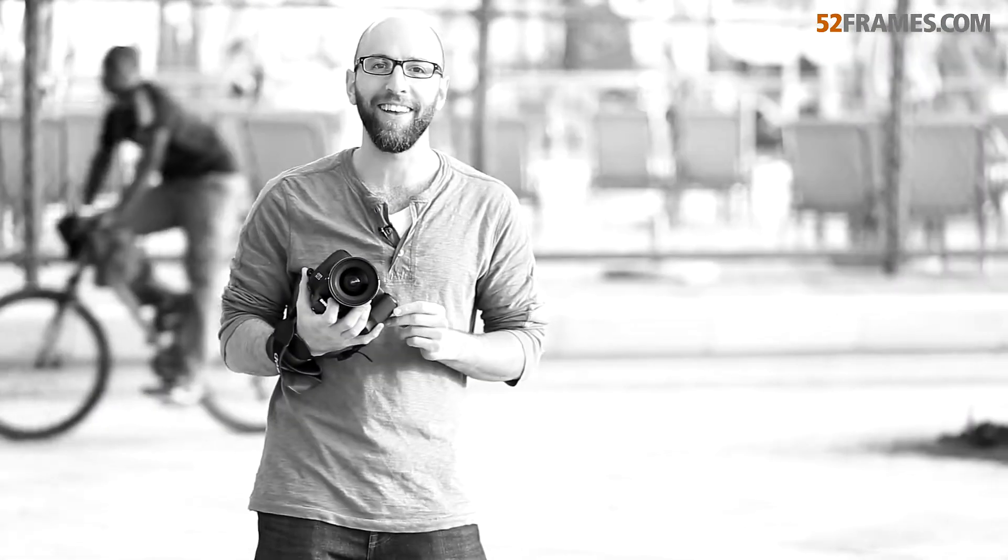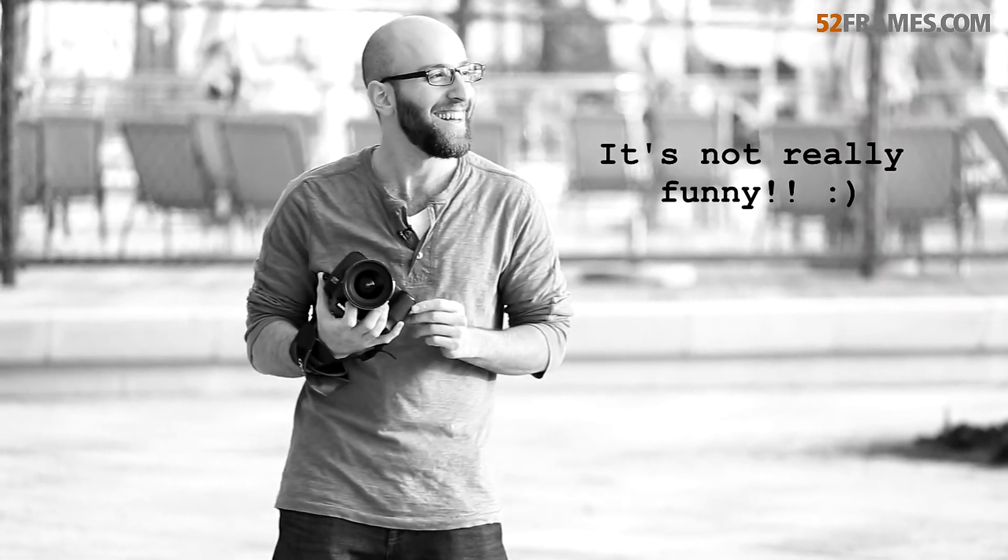That was funny — I just dissed Nikon users. Okay, here's another example.